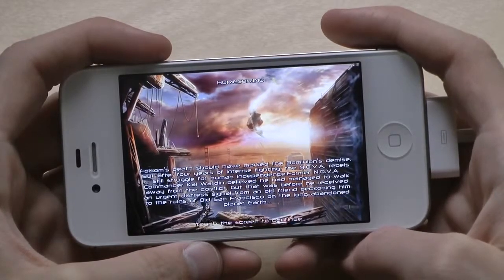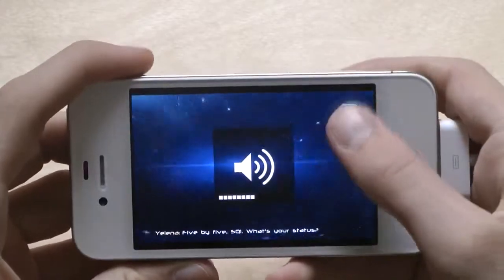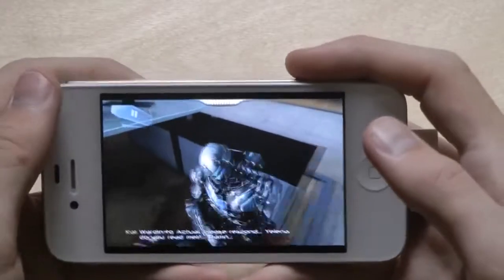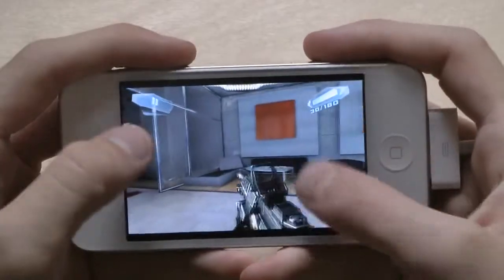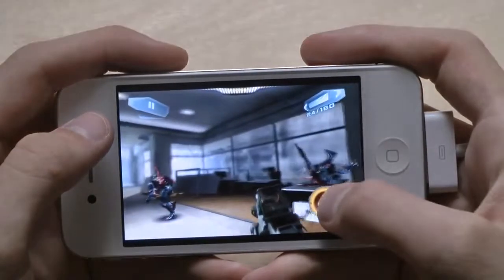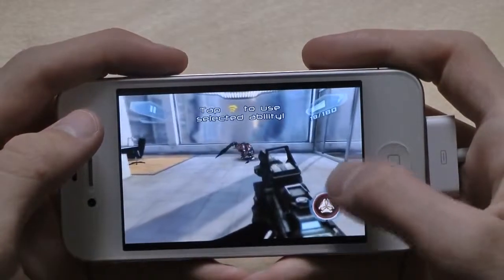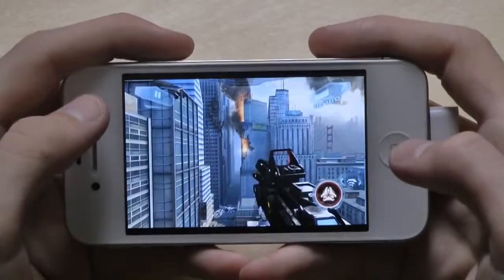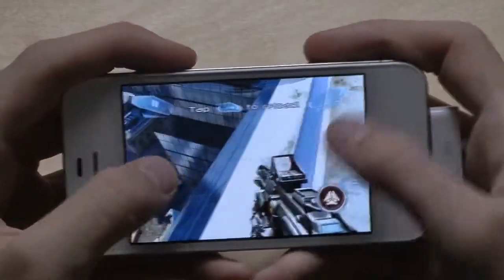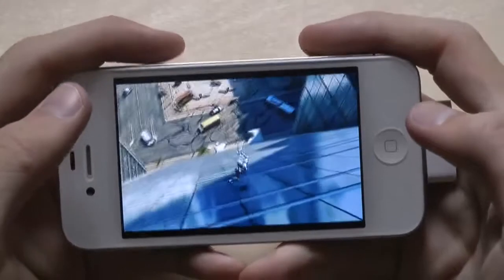The game's intro cutscene plays — an urgent stress signal is received. Radio chatter: 'This is SQ1 to actual, do you read? Over. 5x5 SQ1, what's your status? Formal position beginning approach, please confirm landing coordinates.' Then gameplay begins — there's no lag at the start.